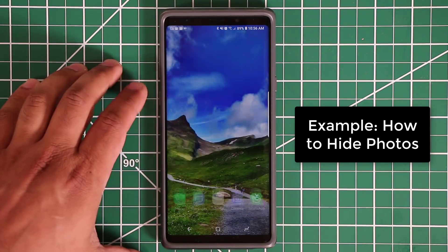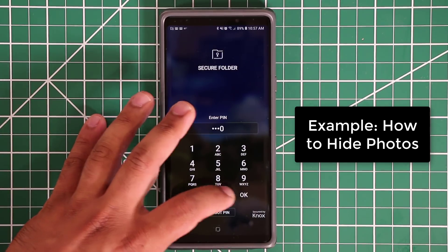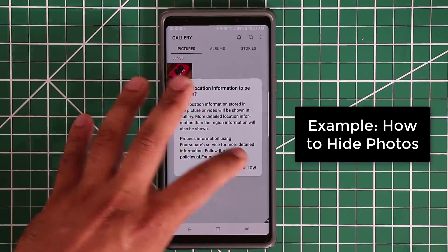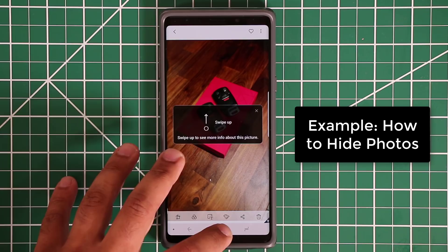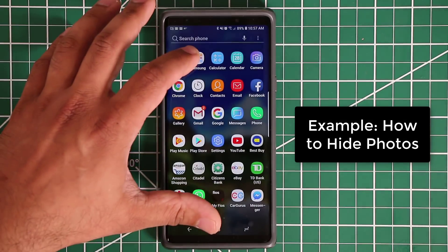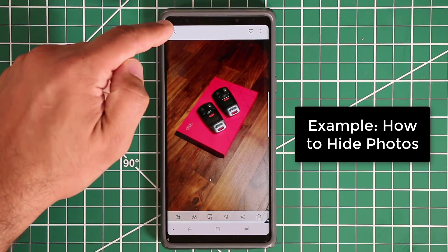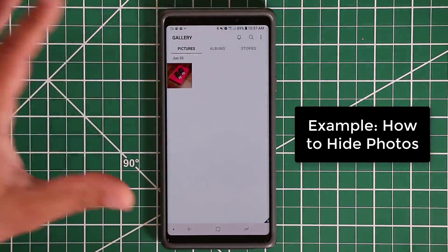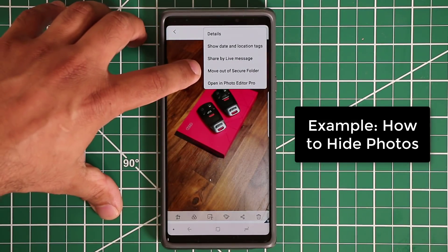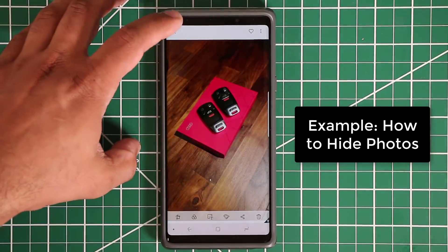To access the hidden photo, go to Samsung in the app drawer and tap Secure Folder. It asks for your password — that's the whole point. Enter it, click OK, go to the gallery, and the pictures are right there. If you exit the Secure Folder and go to the regular gallery, you won't see them. To move a photo back out, select it inside the Secure Folder and choose 'Move out of Secure Folder.' You can move things in or out with no problem.